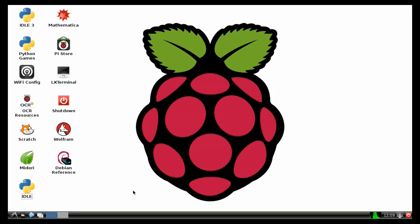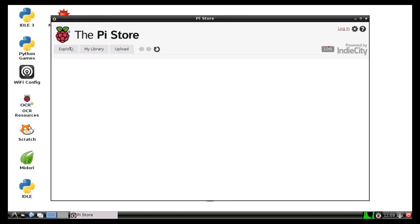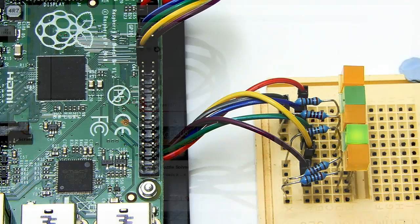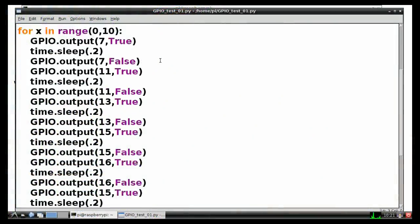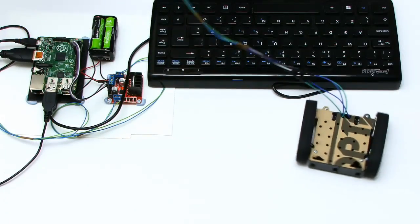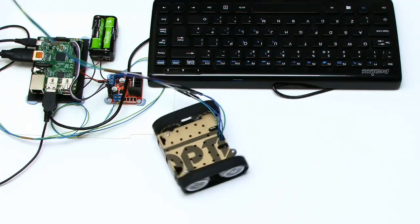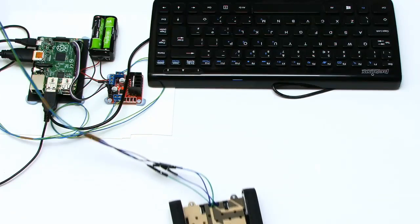When setup is complete, you'll arrive on the Raspbian desktop, where you could visit the Pi store to install a whole load of free software. Alternatively, you could connect some LEDs to the Pi's GPIO pins and have endless fun controlling them with Python code. You could even wire up a little robot and write a program to control that — just check out my previous Raspberry Pi Robotics videos.